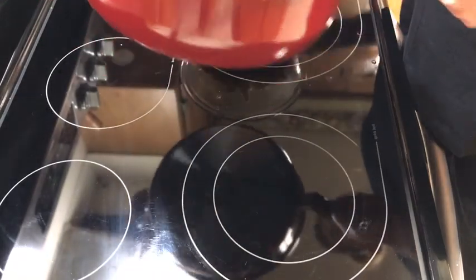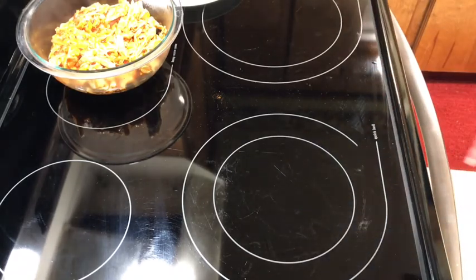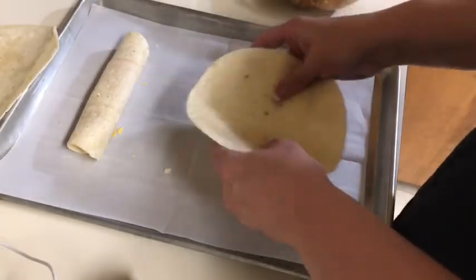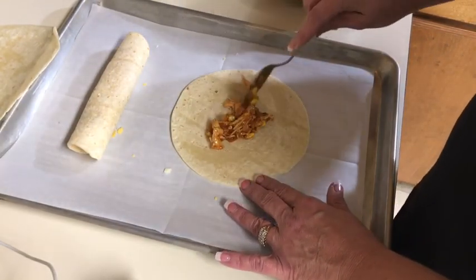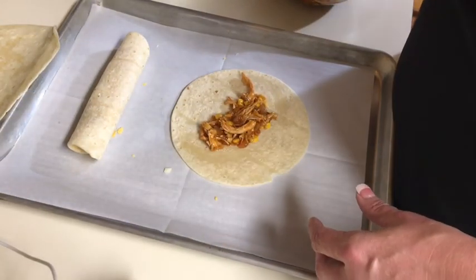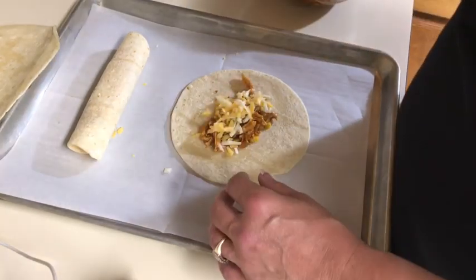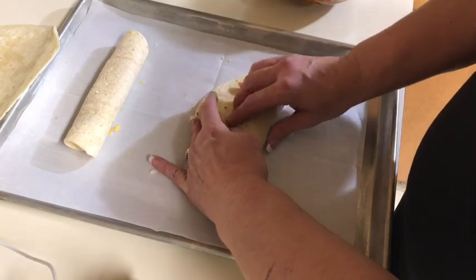They're gonna be baked, so they're better for you. I'm gonna save the rest of my enchilada sauce for another recipe. To roll the taquitos, just put a little bit of your meat mixture in each one. I really want to learn how to make my own enchilada sauce — the canned one is okay but it needs something tangy. Hopefully the cheese will help. I'm also gonna make a sauce to dip these in. Then you roll them up — it's kind of tight.